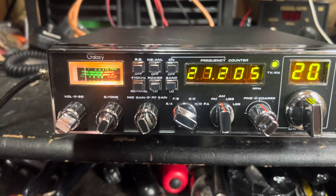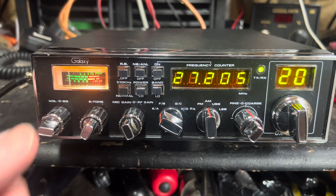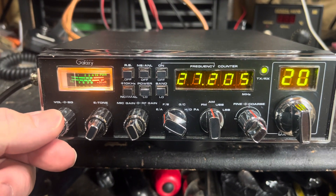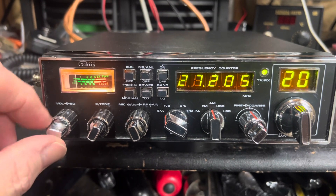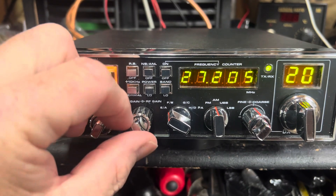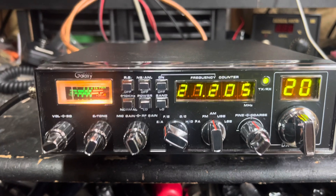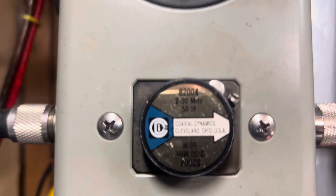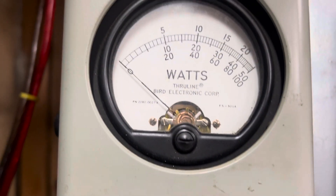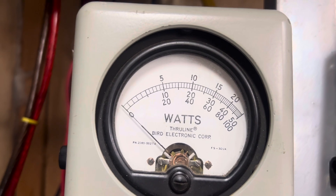Alright, she's on channel 20 and she's looking pretty good for an 88. We're going to turn the volume down, turn the mic gain wide open, RF gain wide open. She's on low power — you're looking at a 50-watt slug. That's middle scale on low power, about two watts on the carrier.